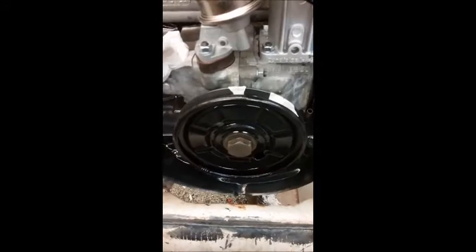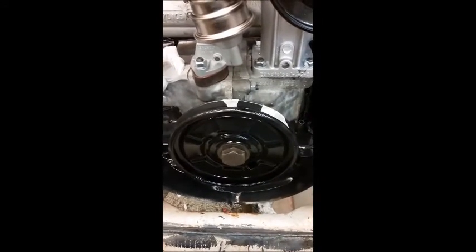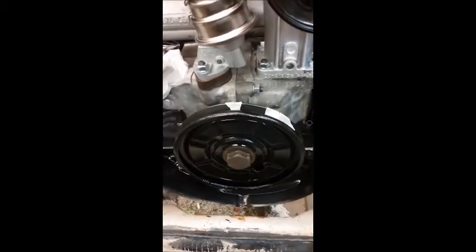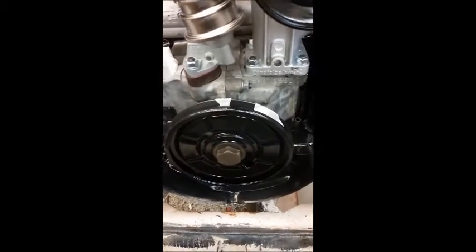I'm going to install that. It doesn't have to be super tight, just as long as it's in there. What we're going to do here is find top dead center. I've already installed my piston stop tool, and now what we're going to do is rotate the crank back and forth and verify that we have our marks in the correct place.